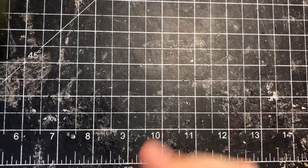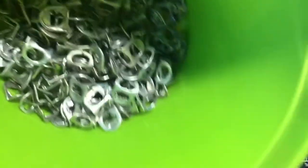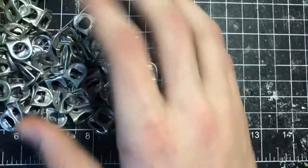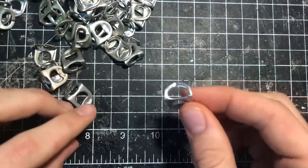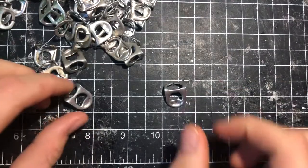Once you have a decent amount bent and clipped — you're going to need way more than this, I'm just using this as a demonstration — I'm going to get a handful out and explain how you assemble them. You get one just like this and put it down flat.